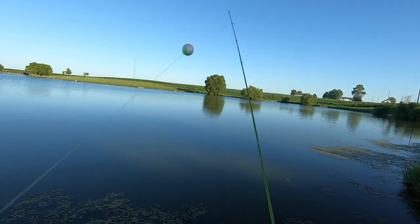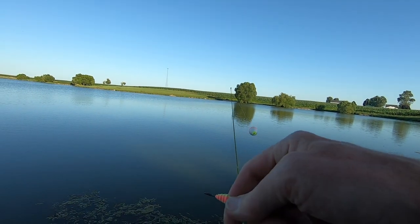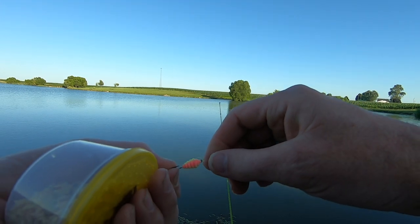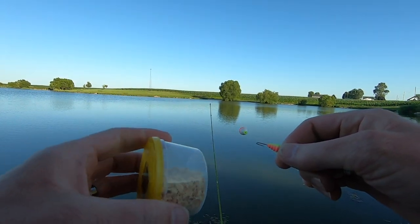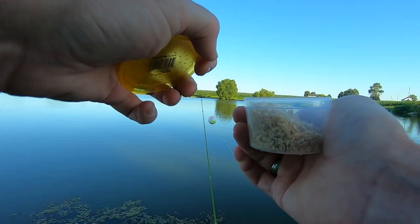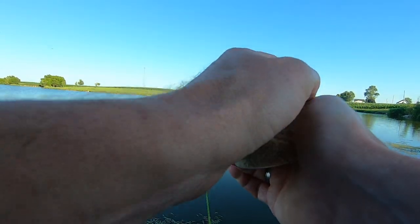Alright guys, pretty simple stuff here. Just gonna use a 1/16 ounce ice fishing jig under a float with some wax worms. We're gonna be popping us some big old bluegill today.